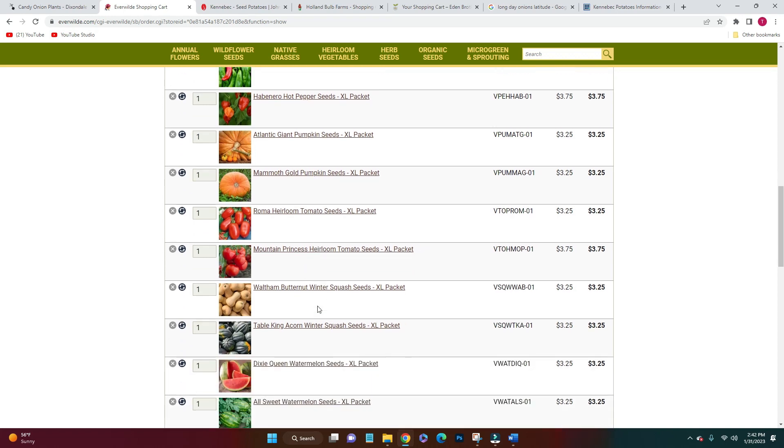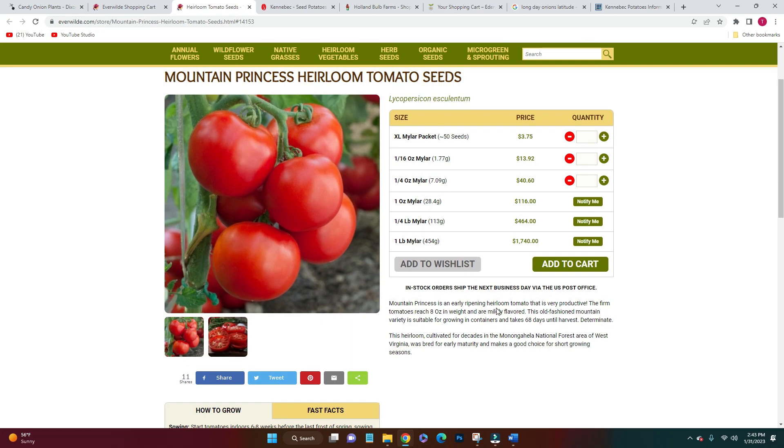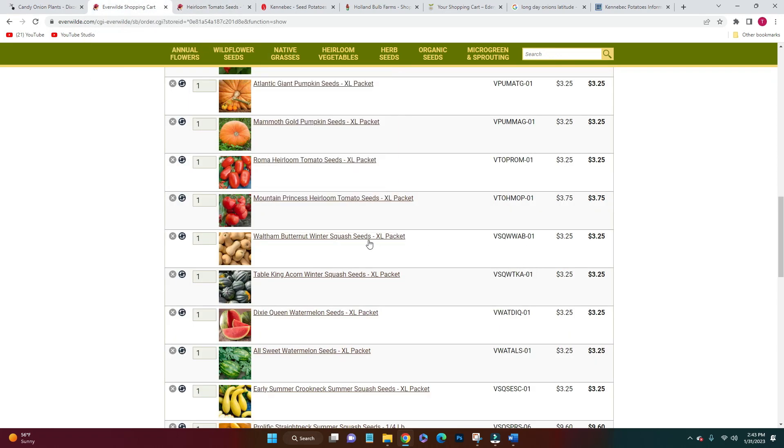For tomatoes, there are only two kinds I really wanted: Roma tomatoes, which I always eat, and the Mountain Princess — an heirloom that reaches a good weight, is mildly flavored, and is supposed to grow well in the mountains. We'll see if they like it here in the Blue Ridge Mountains. I also got butternut squash — my kids haven't liked it but I can give it to the pigs. I've never tried acorn winter squash but I wanted another winter squash to store for later in the season, again to feed the pigs.